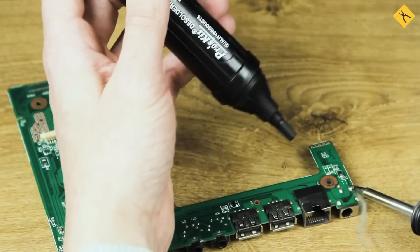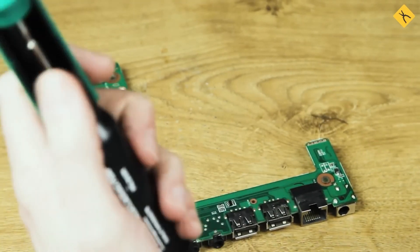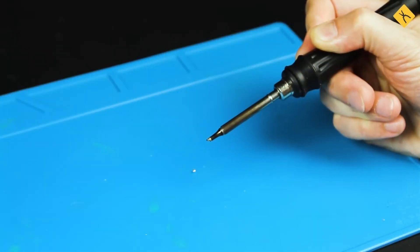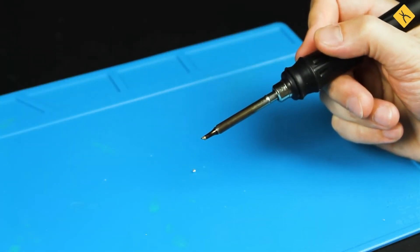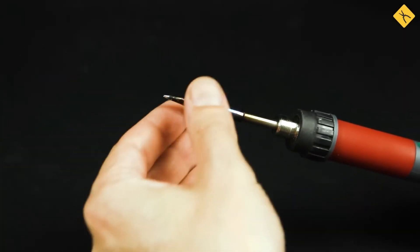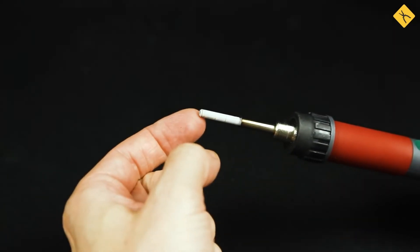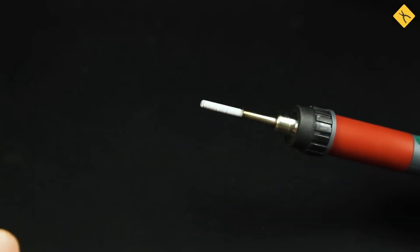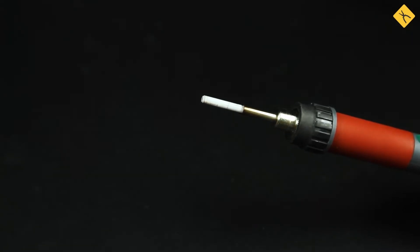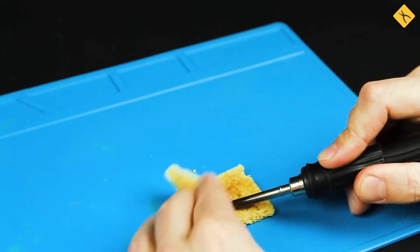There are also desoldering pumps, but these are more suited for professional use. Do not shake off solder from the tip. Although it seems like a quick fix, modern soldering irons often have ceramic heating elements which can crack or shatter from impact. Additionally, molten solder can splash unpredictably, leading to burns or damage to your workspace. Instead, use a sponge or brass shavings for cleaning.